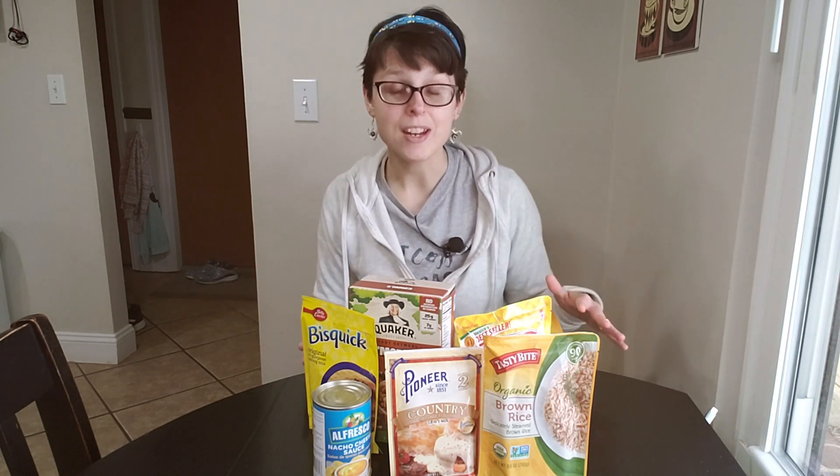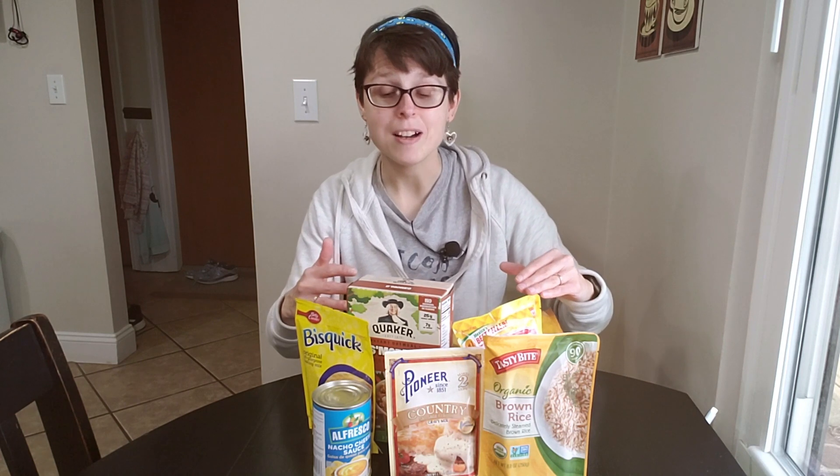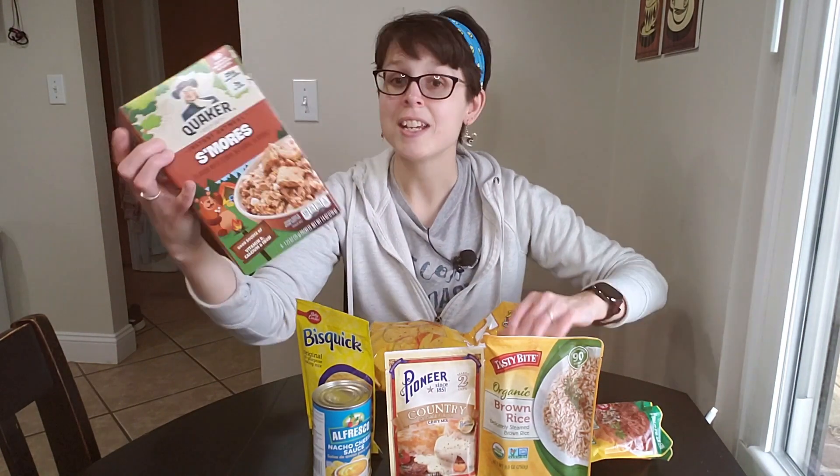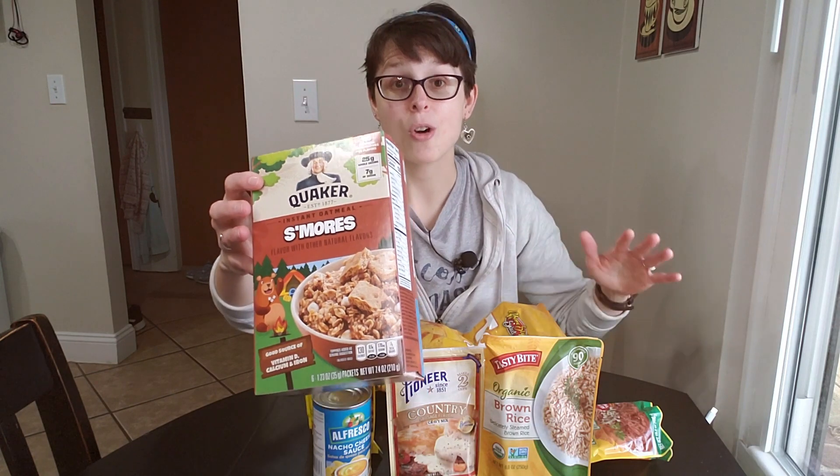I didn't get any clips of me at the store, but I do have everything that I bought right in front of me. I'm going to show you all the different things I bought, my ideas for them, and then we'll go ahead and start cooking them. I'm going to start with the one simple thing that I bought, which is this Quaker s'mores oatmeal.